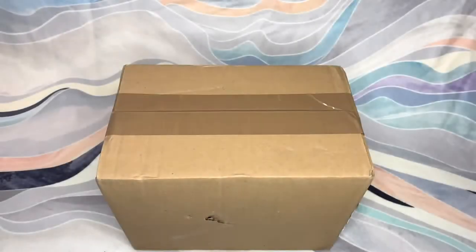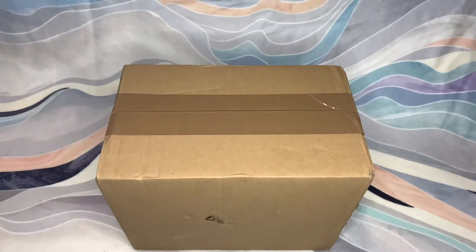Hello everyone and welcome back to my channel Pegasus Studios. Today I am back with an unboxing video. These are all Schleich size models. I ordered this selection of models for my upcoming trip to Scotland, so some of these models are sort of Scottish themed, which you will see once I open this box. So without further ado, let's just get right into this unboxing.